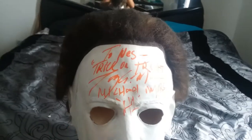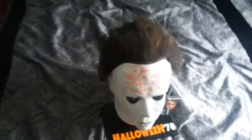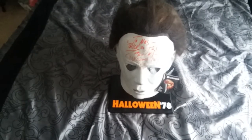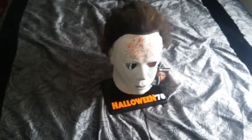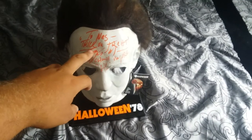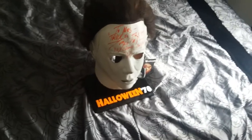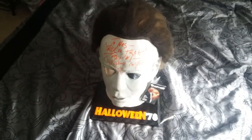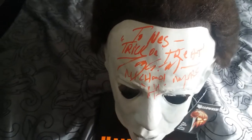Nick Castle doesn't have a great autograph either — when he signs, he'll just put his name and maybe put 'The Shape,' which is what he was credited as. I just thought it would look better to get Tony Moran's signature on the mask based on pictures I'd seen online of how he writes it. This is definitely one of my favorite horror-themed items. I just love how the orange pops out on the white.